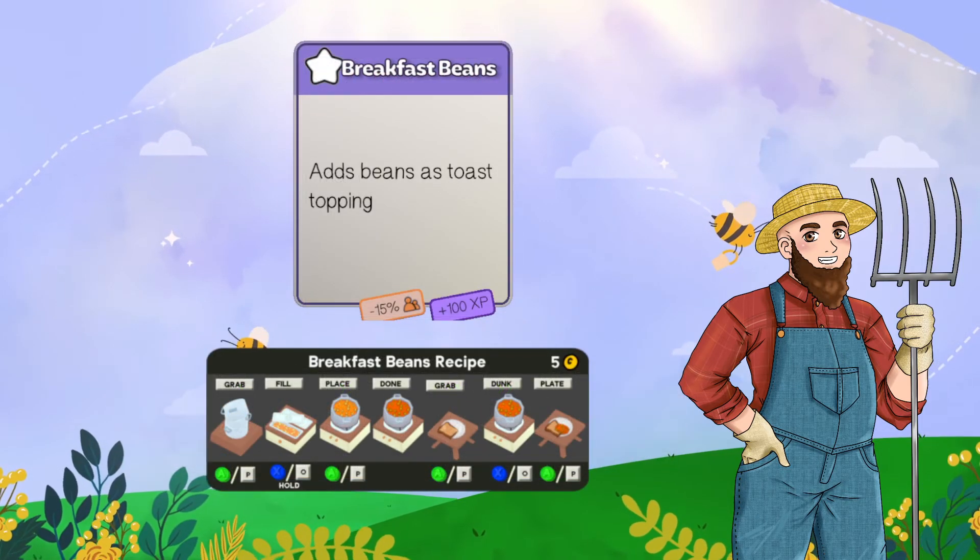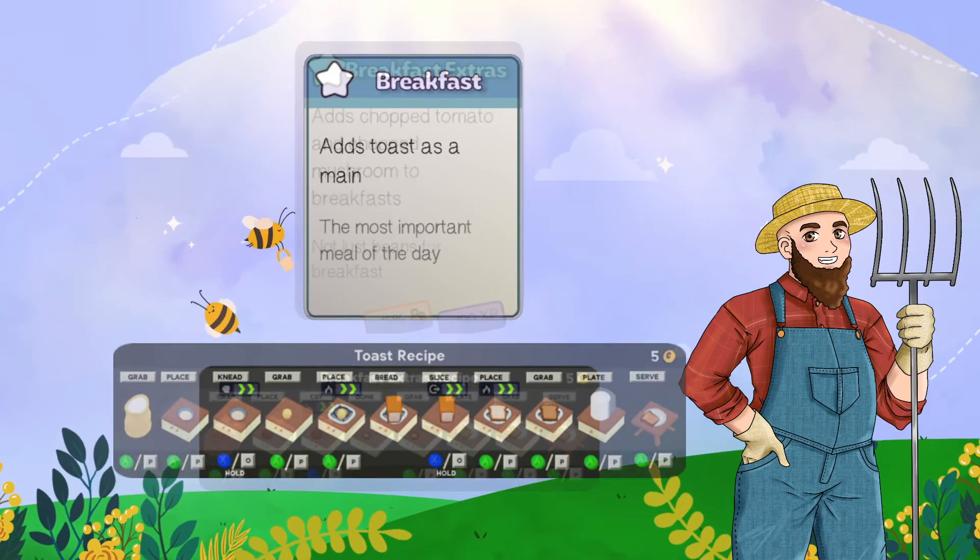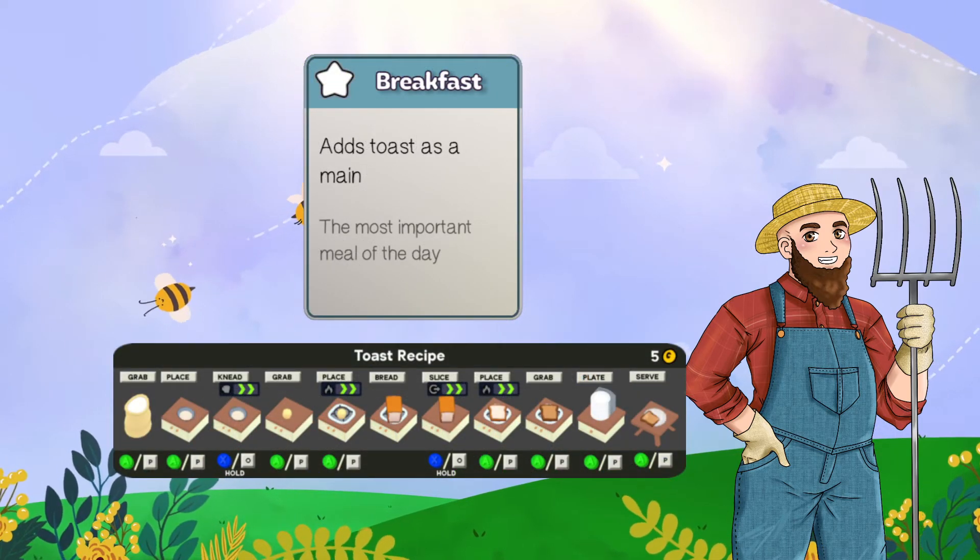So there are three extra cards for breakfast: beans, eggs, and extras, and that brings it back to the main breakfast card.